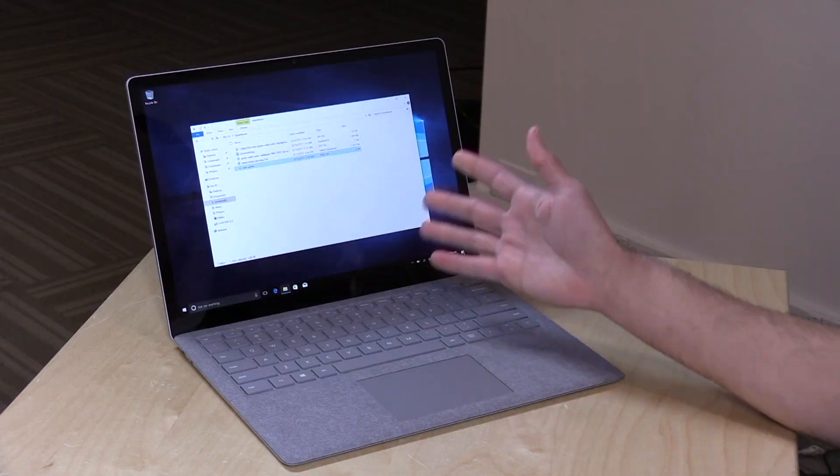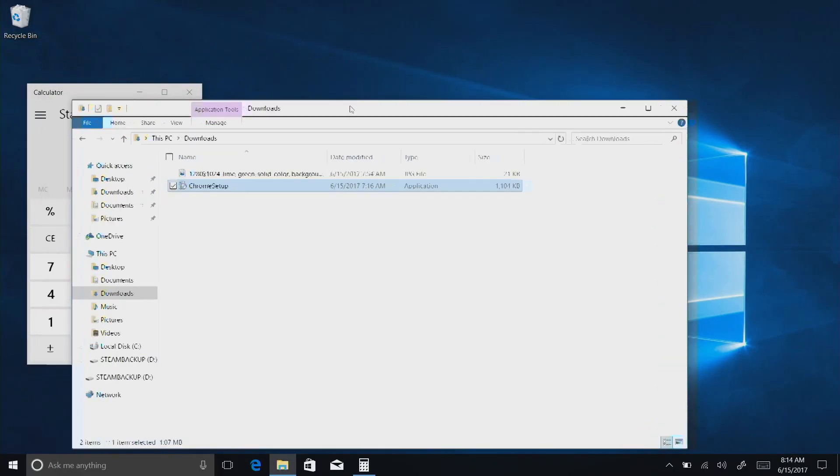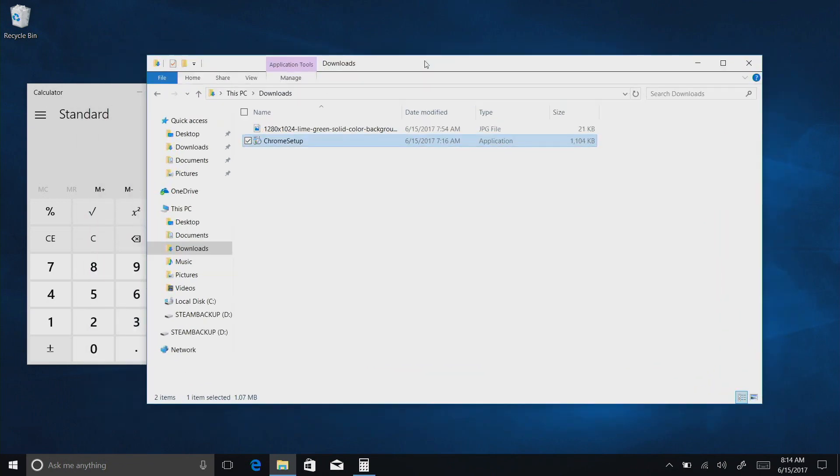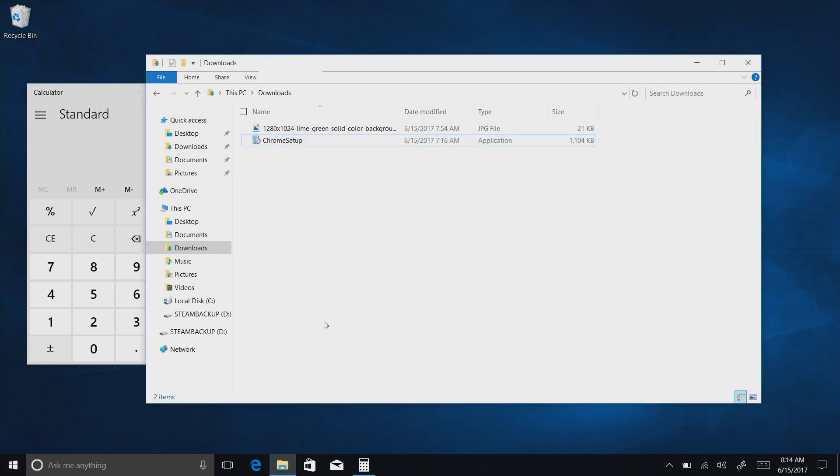This comes equipped with the new Windows 10 S. I think this is the first laptop to feature it. On the surface — pardon the pun — Windows 10 S looks and feels just like any other version of Windows 10. In fact, it really is, with one big exception: you can only install things that come from the Microsoft Store.